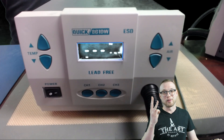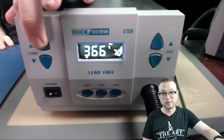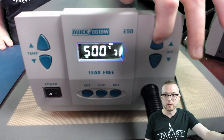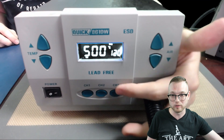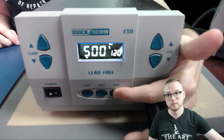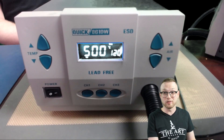Number three — what is the third channel? We're going to max it out. We're going to do 500°C at 120 airflow. This is what I use to take shields off — this is my shield removal channel. We're going to hold down number three and there we go. That's as simple as it is. You just set your channels and you're good to go.